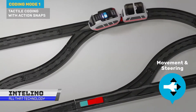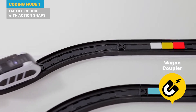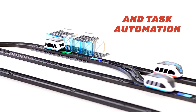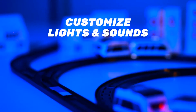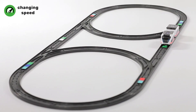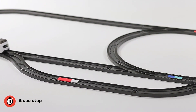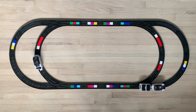Introducing Intelino, the smart train — the brainiest train on the tracks. Jam-packed with cutting-edge robotic technology, this train system delivers an interactive and educational experience like no other. The Intelino smart train is incredibly versatile and easy to use straight out of the box. Use tactile coding by placing colored plastic snaps on the track to control the train's actions, even for the youngest child. Create custom commands with the snap editor in the app and load them onto the train for endless possibilities. You can also mix and match with classic wooden cars and tracks. With the Intelino play app, you can take train play to the next level with two drive modes, mixed reality games, and a custom command editor.